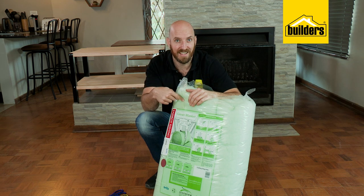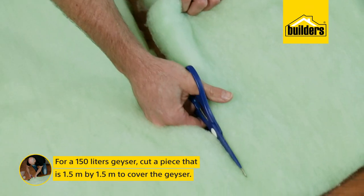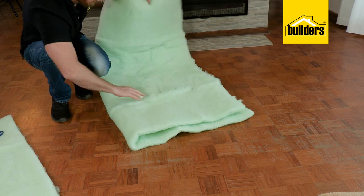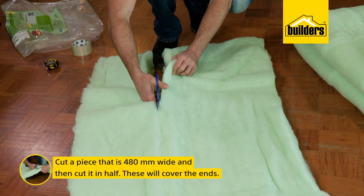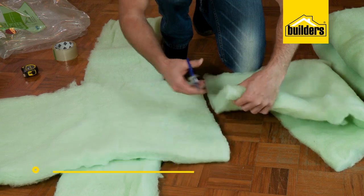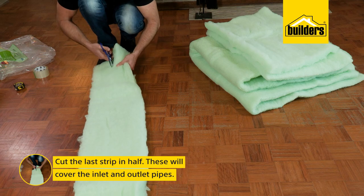Before we get into the roof, let's cut our blanket to size. For a 150 litre geyser, I need to cut a piece 1.5m by 1.5m to cover the geyser, then a piece 480mm wide which I'll cut in half to cover the ends. Finally, I'll cut the last strip in half to wrap the inlet and outlet pipes.